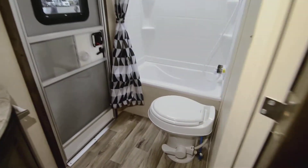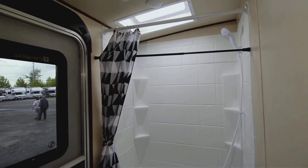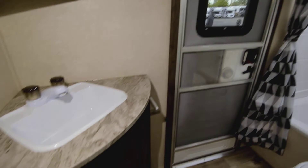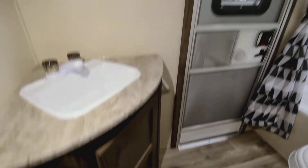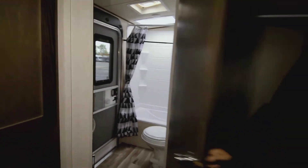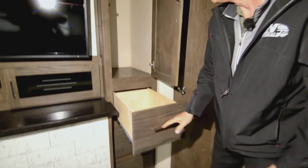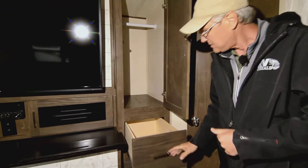Everything else inside looks as it should. There's a nice-sized bathroom with easy access into the tub, and again that doorway going in and out is handy if you have heavy traffic. You've also got good drawer space and more closet space back here.